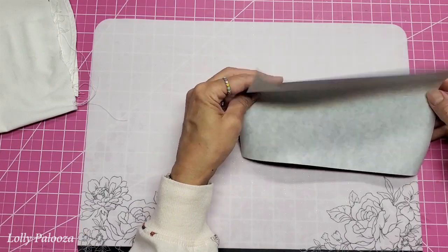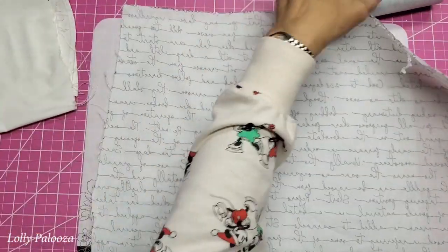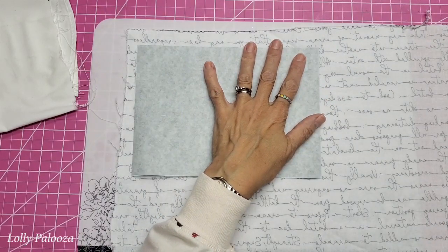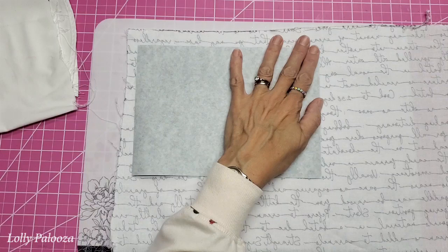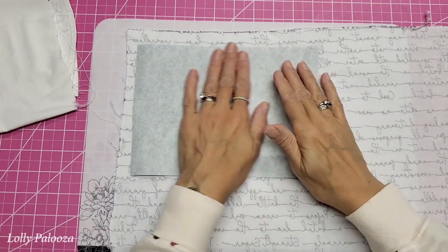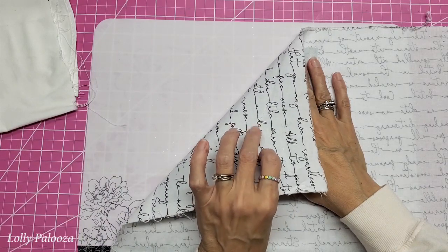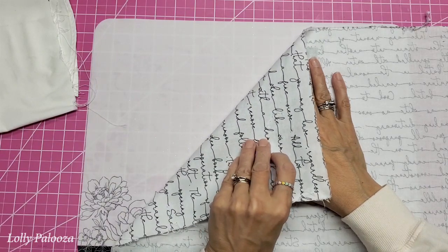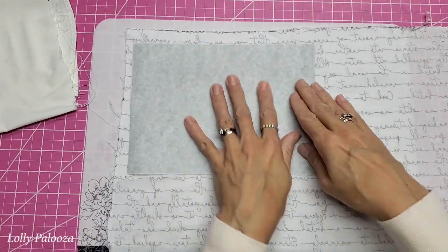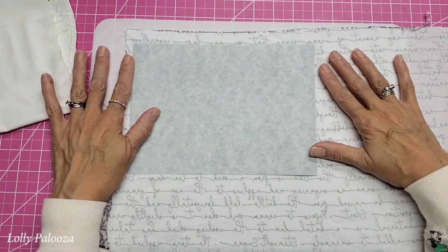I have cut this in 9 by 6 and a half. What you do is press it to the back the way you want. According to the directions, you're going to turn the steam off on your iron, turn it to medium heat, and cover every section for about two seconds. It has to cool completely before peeling. In order to make sure that I don't have any edges of the adhesive sticking to my iron, I'm going to put parchment paper over this as I do my pressing.